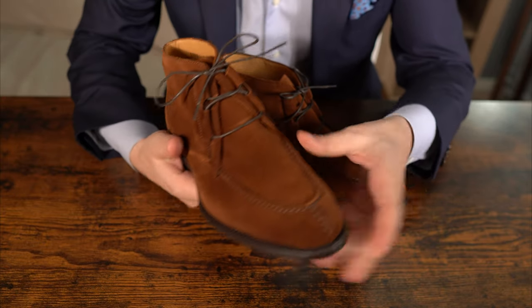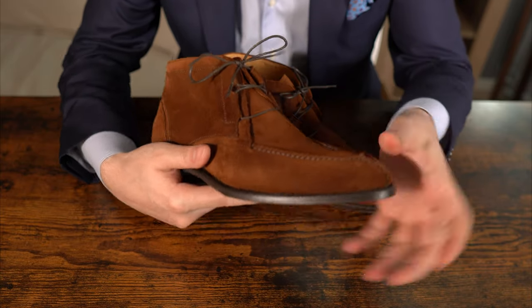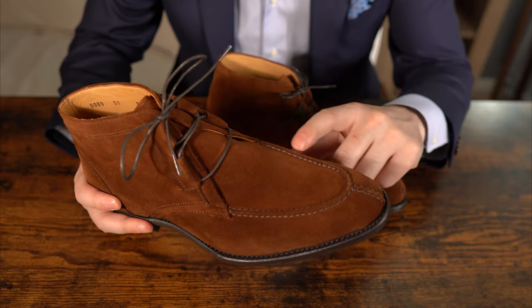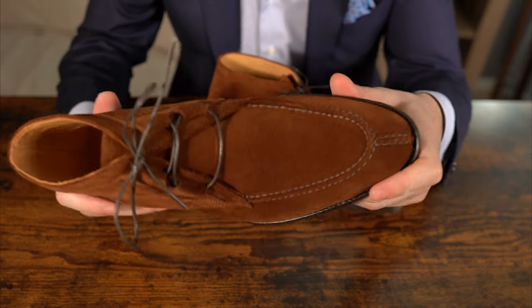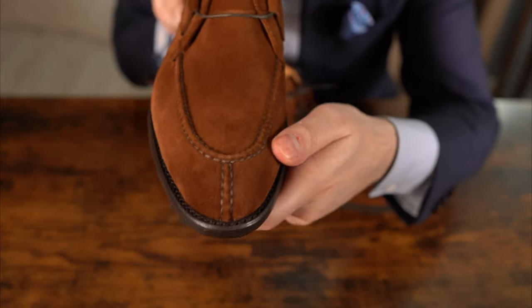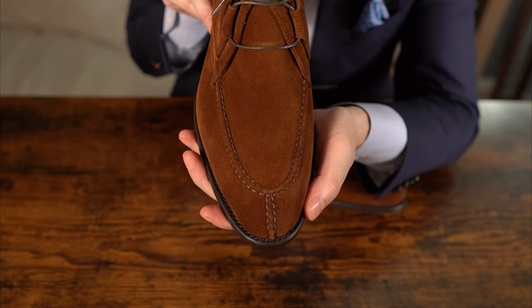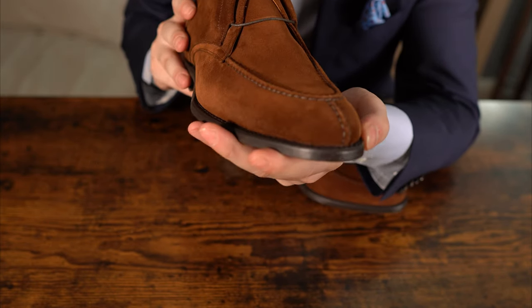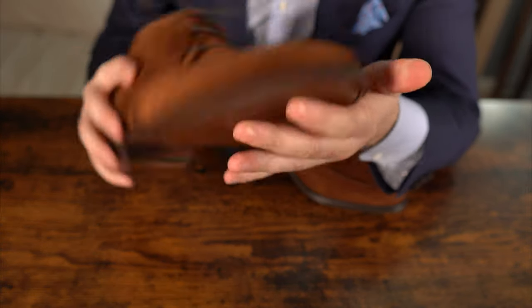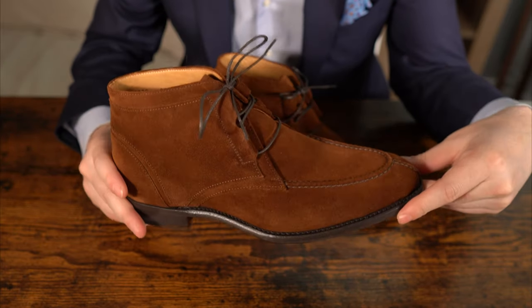These eyelets remind me of those ghillie brogues you have on an oxford, with a bit of a wider lacing — I think it gives it a different approach and look. Then of course you have the apron, which Santos does a great job on for such price points, and of course the raised split you can see on the profile. It looks rather good. This one I think is on the 401 last or the 234 — I will need to check — but I think it looks phenomenal.